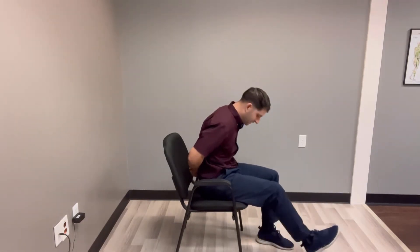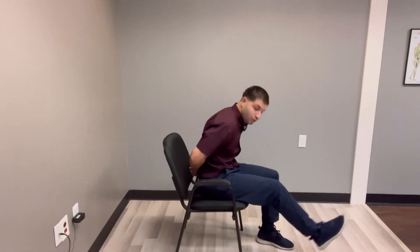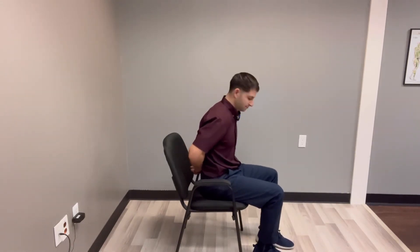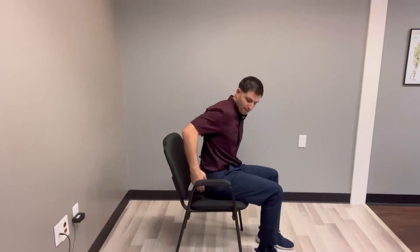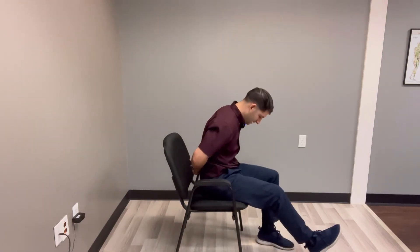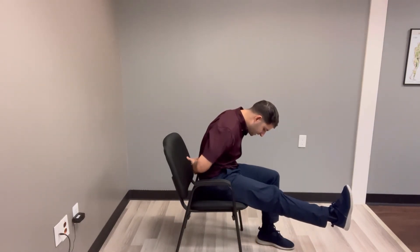When doing this you need to feel tension, and you may feel it at different points — you may feel it at your hip, maybe your hamstring, maybe behind the knee, or maybe your calf or foot. That's okay. We're trying to move that sciatic nerve and release pressure and tension.